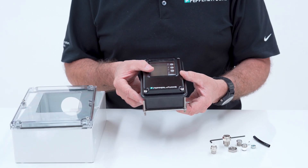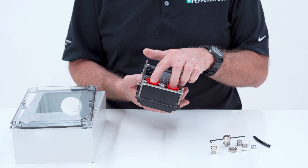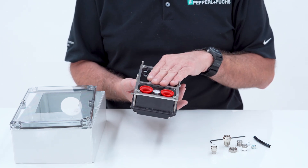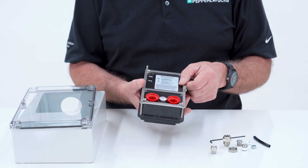To mount the 7500-01 you need to consider two things. One is your electrical connections — you need power to this unit, and then there's power coming out for the enclosure power or alarms. The next thing you need to consider is your pneumatic connections.